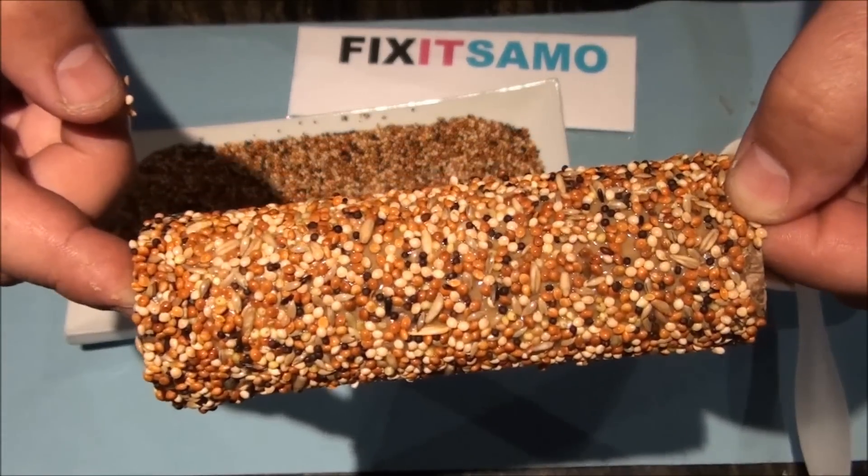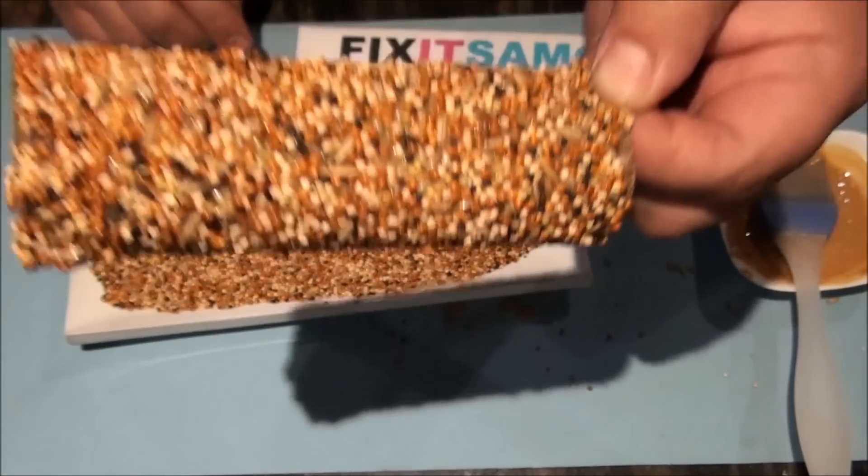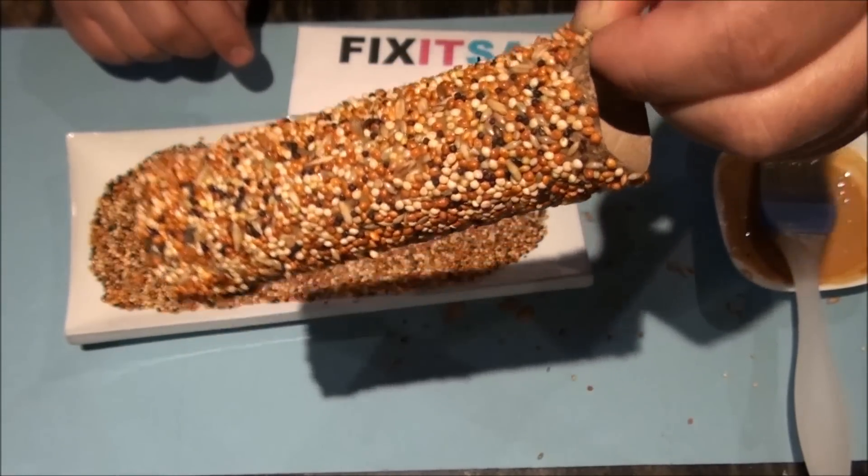And there you go, it's done. You see it doesn't take much time. It's very easy to do and birds they love it.